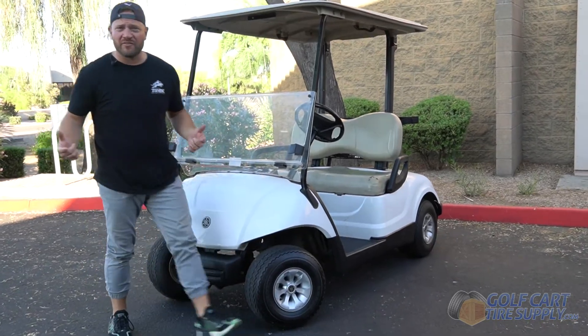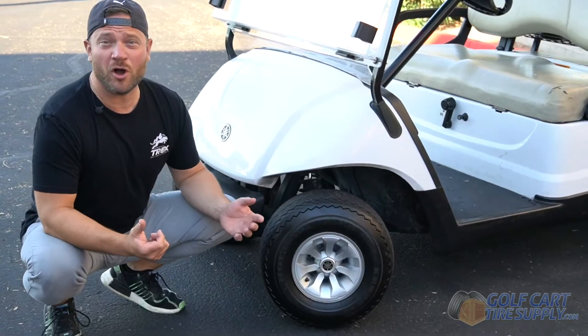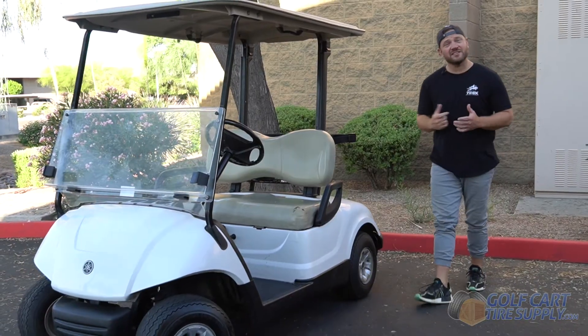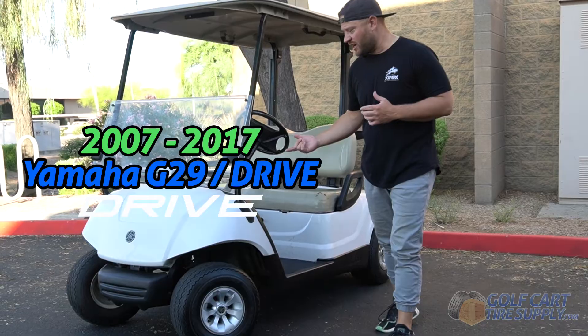In just two minutes you're going to learn every wheel and tire that can fit on your non-lifted Yamaha golf cart. Stock Yamaha golf carts come from the factory on an 8-inch wheel mounted on an 18-inch sawtooth tire, and that doesn't matter if it's a pre-2007 G series cart, a Yamaha G29 Drive like we have here, or the newer Yamaha Drive II.